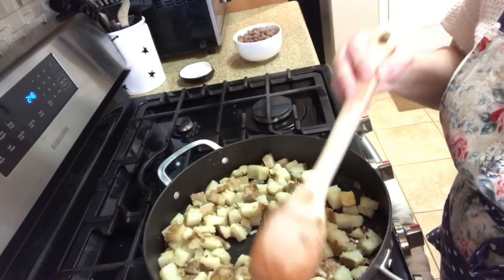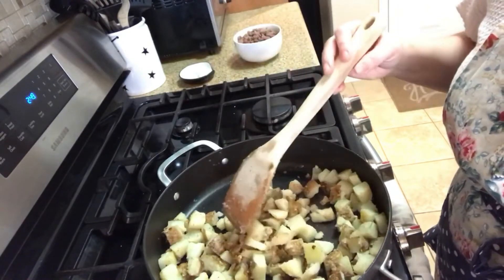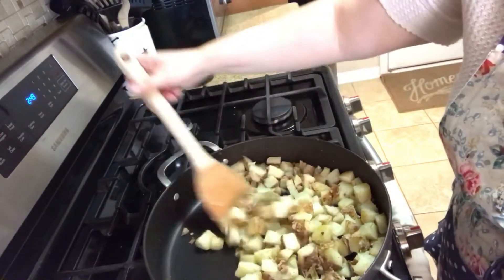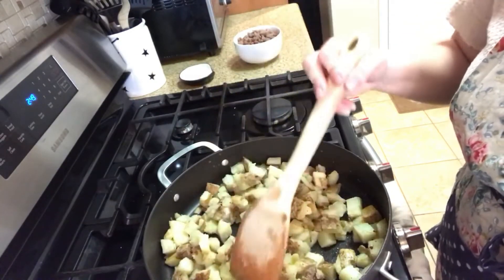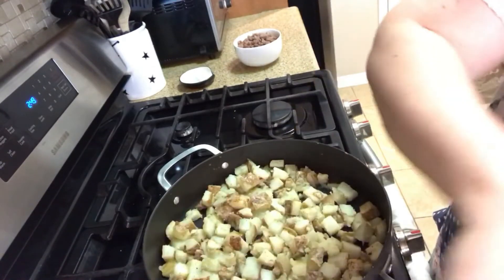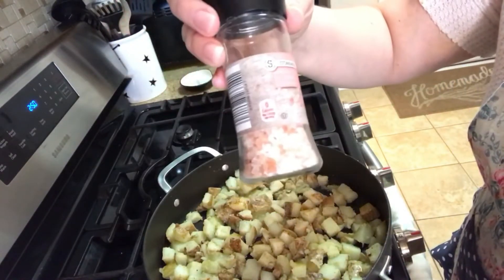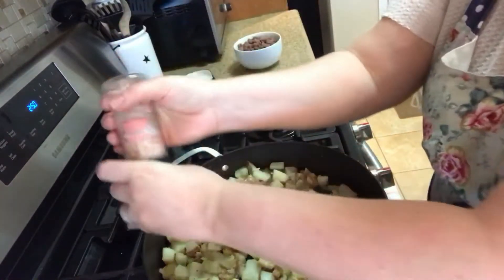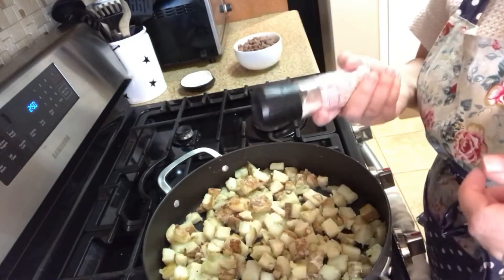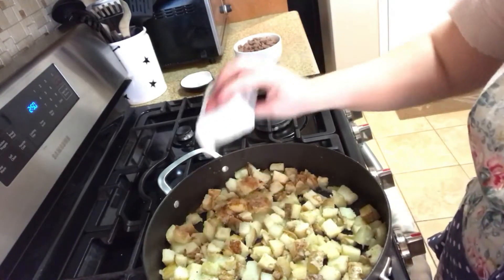This is actually a dish I make all the time for new mamas. If in the past two years you've had a baby and I've come to visit, there's a very good chance I brought you some breakfast burritos — they're a great one-handed food you can eat while holding your new baby. Everyone loves them: kids, husbands, the mamas. I'll add a little more salt and pepper; I use pink Himalayan salt, which is not as strong as regular salt and is much better for you than white table salt, which is stripped of nutritional value.